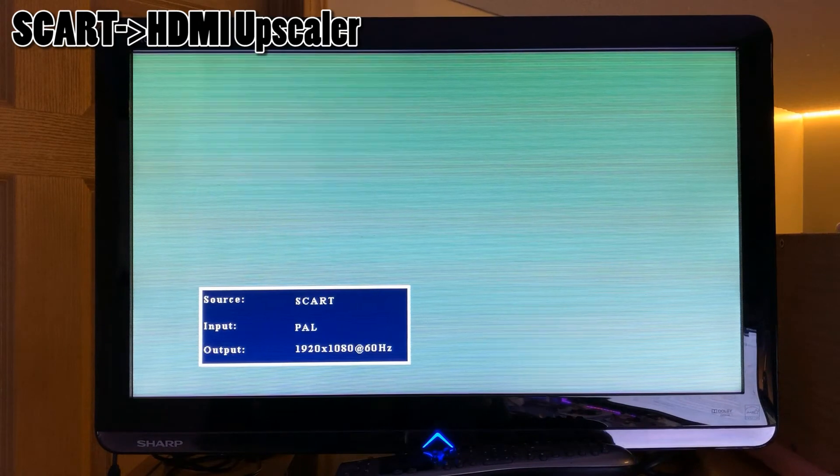The same test run on this cart converter indeed shows a gray image. As mentioned by some, converters properly handling 50 Hz motion are usually expensive, so I hope this VGA to HDMI converter is good news for the community. I'd like to thank everyone who replied to my previous video on the forum — feel free to leave a comment and like for more content.